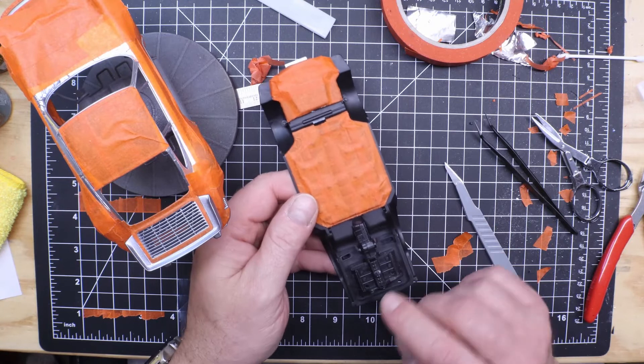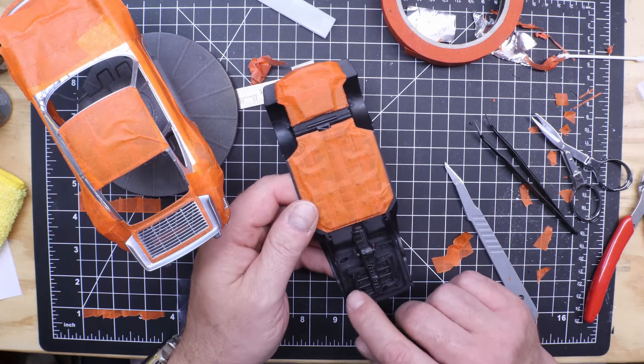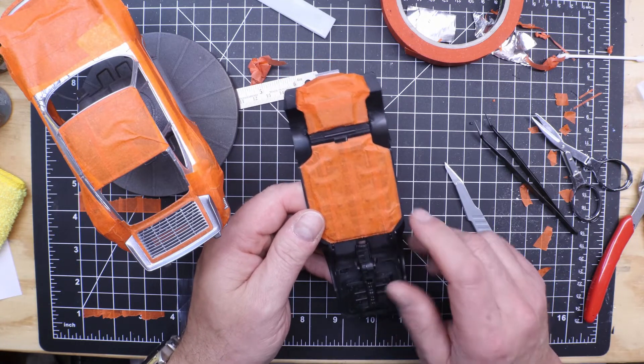This will all be flat black and I'll go back — I believe the directions have the engine here is aluminum and the transmission is gun metal.